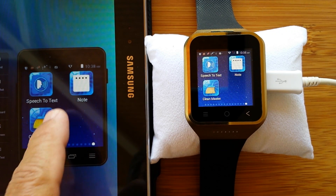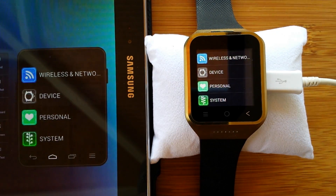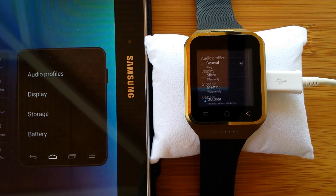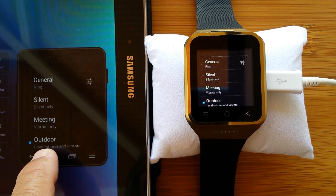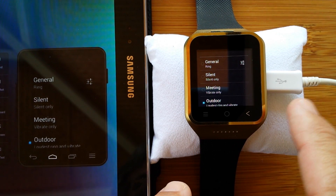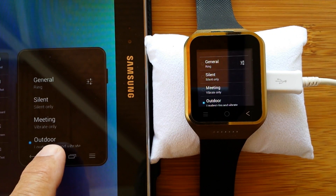What we've got to do is make sure first of all in the settings that we've got the volume up so you can hear these voices. We got it set to the outdoor profile. Notice I'm doing this on the tablet but the watch is changing. There's a wire plugged in but it's only giving us power — this whole thing is connected by Wi-Fi.